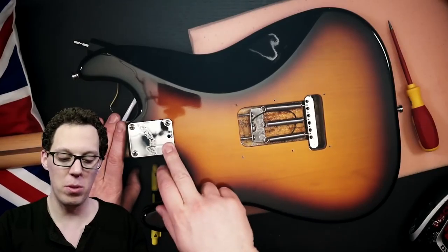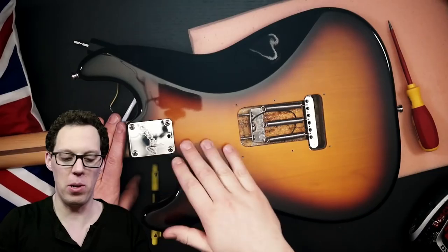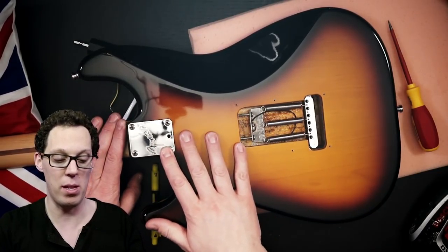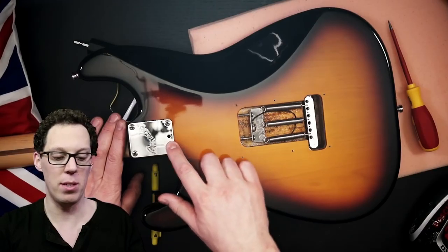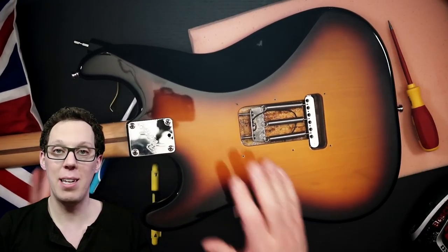This has got the adjustable tilt neck which allows you to change the angle of the neck to the body. I've never really figured out how to use this properly — it's got it on my Tele as well and I've never played with it, so I'll go learn something today. Next thing is to take the neck off.